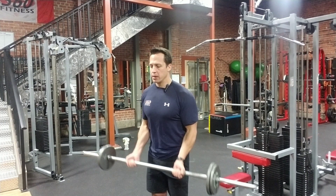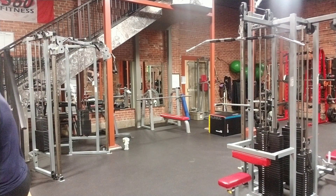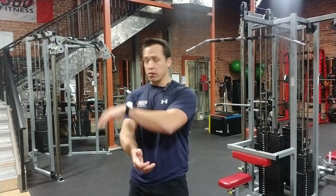Same form, same technique — everything is the same. Just the same as with all isolation exercises, we're isolating one joint, and in particular this one is the elbow. You don't need much load. It's all about feel, technique, and form — that'll get you a lot farther than just increasing your load. Having good form on bicep curls is really, really important.